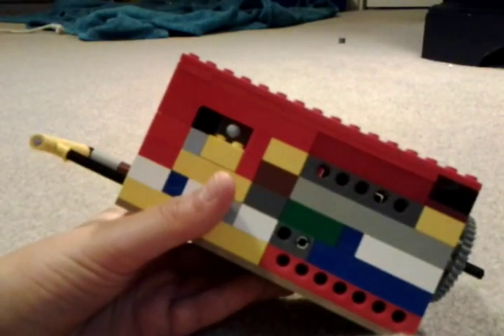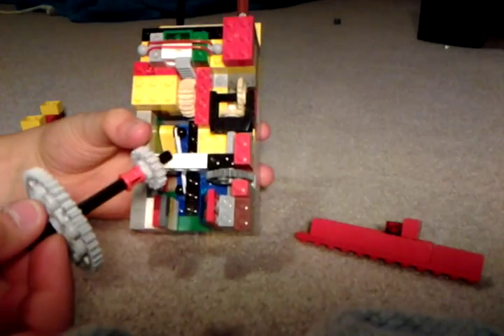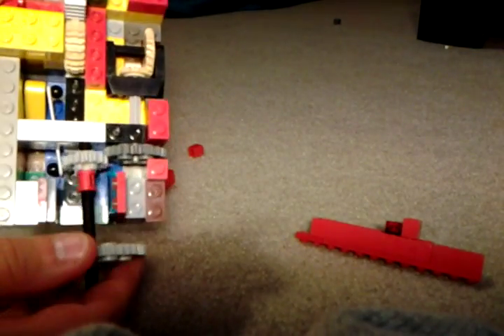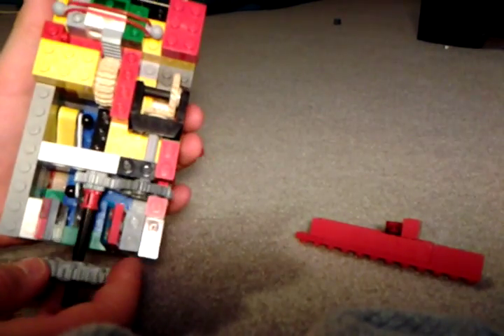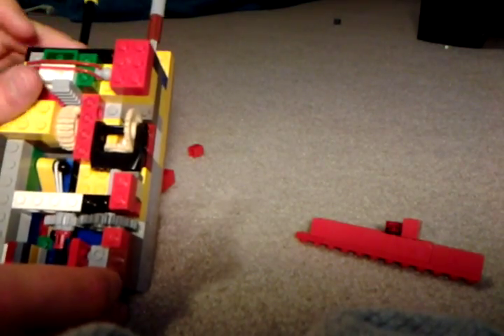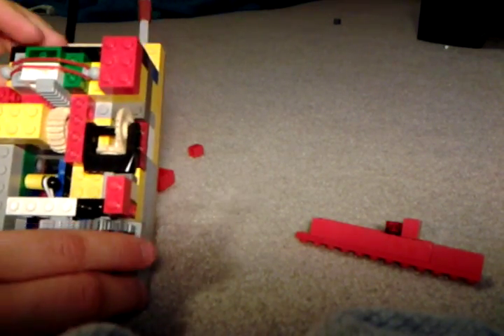Now let's show you how it works. So the way the lock mechanism works inside — this is the key. It's still locked, so you cannot pull this thing out. You would stick this key in, and this key would connect to this gear right here, so you would turn it, and as you can see, all the gears inside there turn. And at the end, it lifts this little piece of Lego up here, and it unlocks.